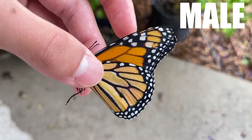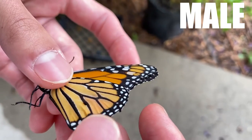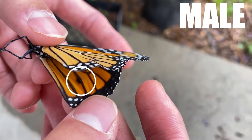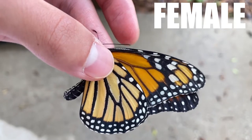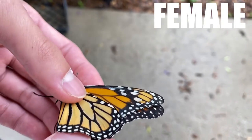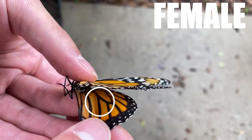However, if you gently open the hind wing, you can see that on males, there is a small black pouch. Now this is a female monarch, and I can tell because the hind wing does not have the black pouch like the males do.